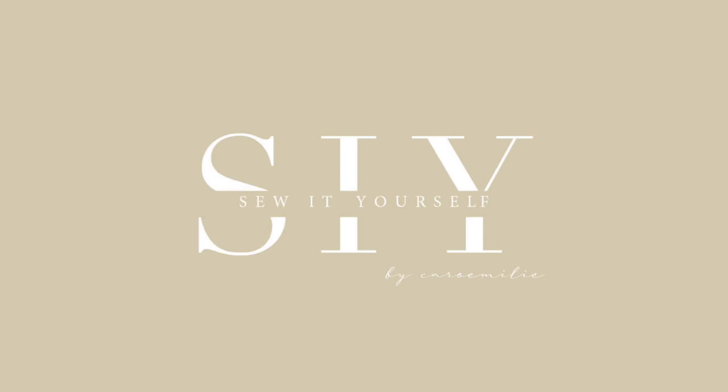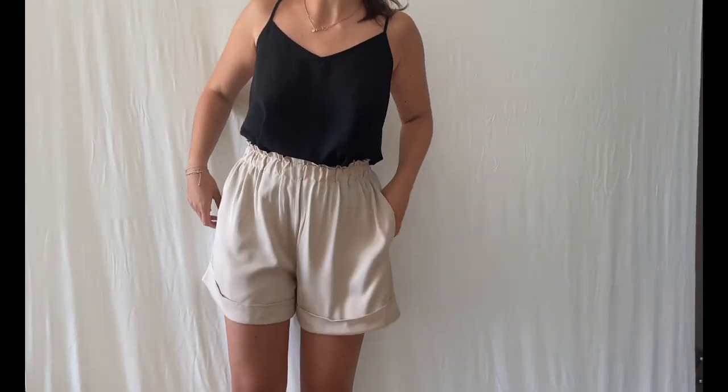Hello everyone and welcome to the Sewing Yourself pattern channel. In today's video I will show you how to sew the Udelia shorts.